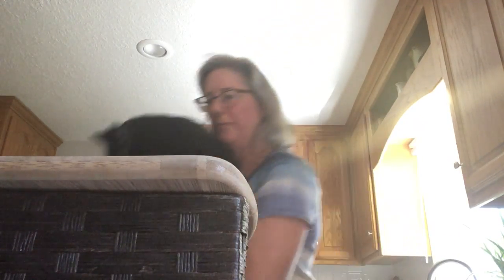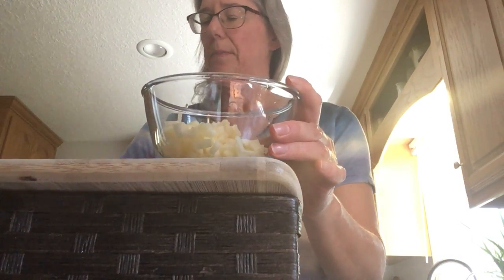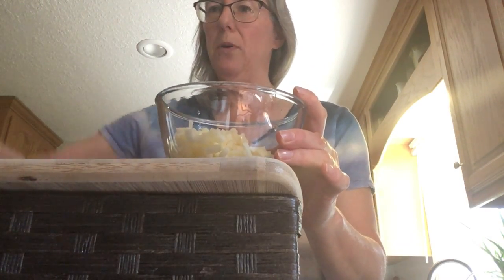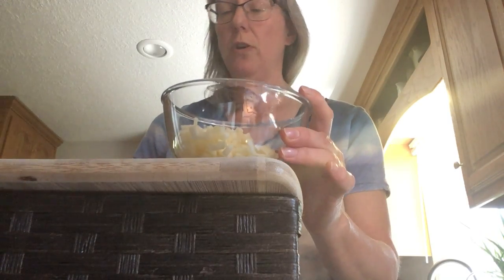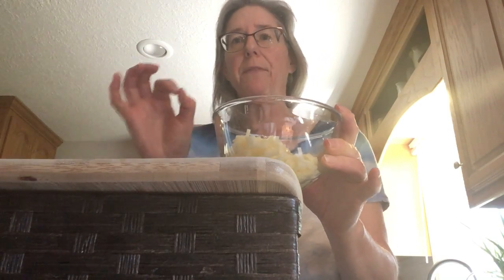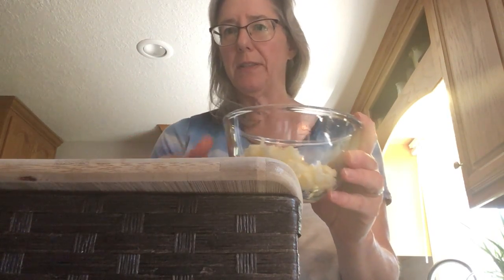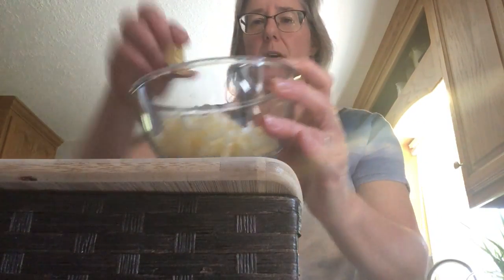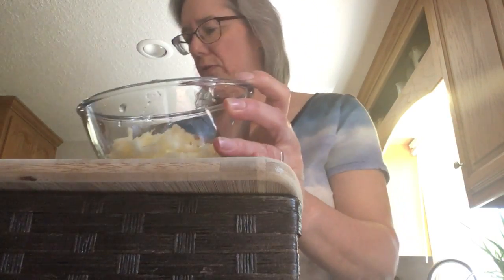I need to remove Zing because he doesn't go in the haroset. Say hi, Zing. Zing is new at our house — he doesn't know the rules yet, he's not allowed on the counter. I have my bowl with apples in it. I already chopped up my apple — I peeled it with a peeler and then chopped it with a knife. That's for moms and dads to do. You can also do all this in the food processor if you want a really fine, smooth haroset. This is going to be more chunky. I squeezed a little bit of lemon on the apples to keep them from turning too brown.